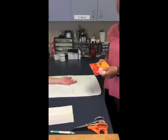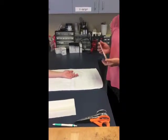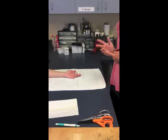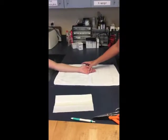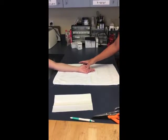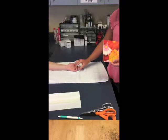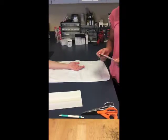This orthosis is for Dupuytren's contracture, which is a contracture around the MCP joint. This patient specifically has them at the fourth and fifth digit, so we will make a static orthosis to extend those fingers as much as possible.